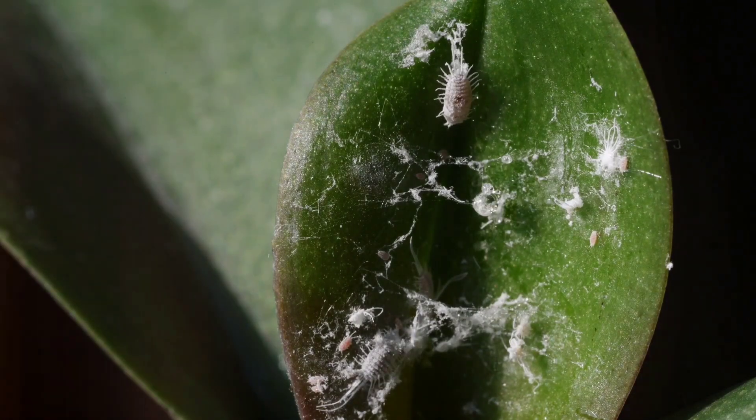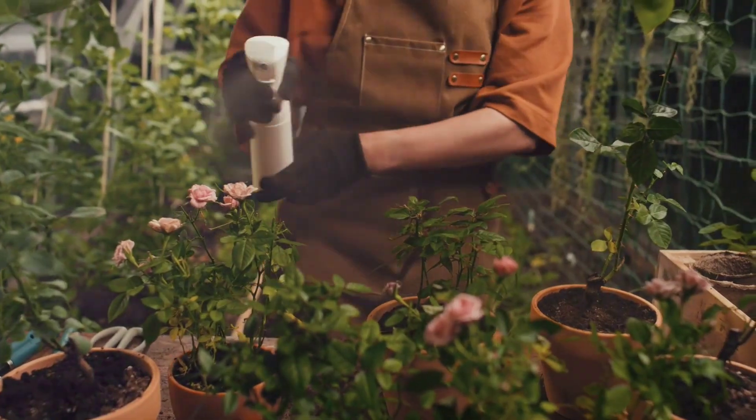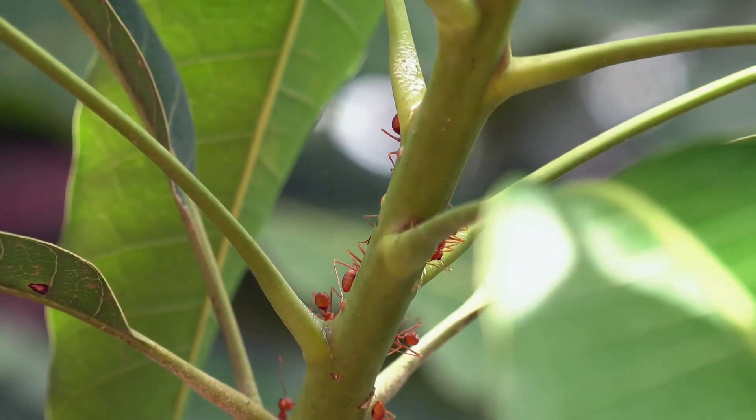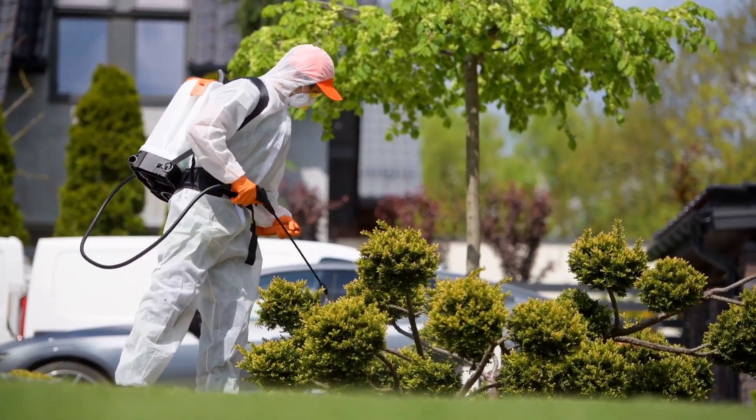Tired of those pesky mealybugs invading your garden? Let's tackle them together with an easy solution. First things first, check if there are any red ant nests near your mealybug-infested plants. If you spot any, destroy them.